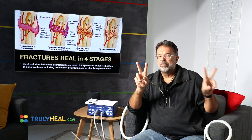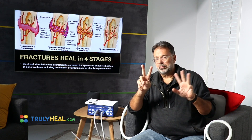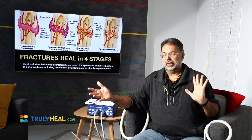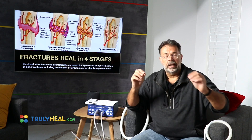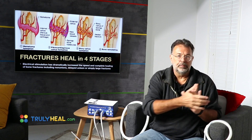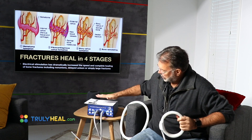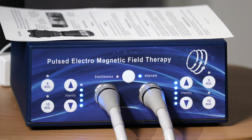So my bones won't respond to one frequency, my white blood cells won't respond to that frequency, but my nerve cells might. That's why when you use an oscillating device, you have a 30-minute treatment where each frequency is used for about three minutes — three minutes targeting bone, three minutes stimulating immune cells, three minutes for whatever else. That's what we don't need to worry about with a ringer device.